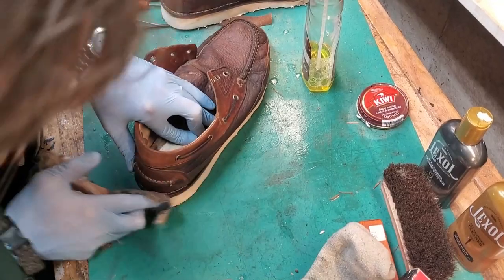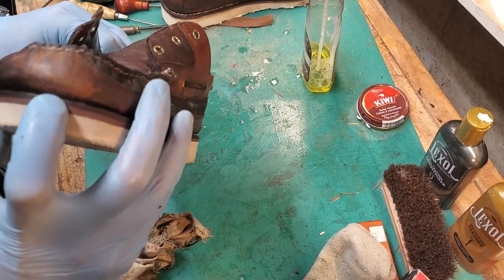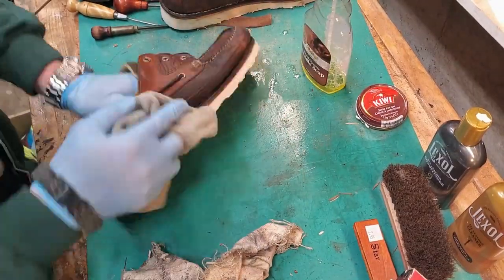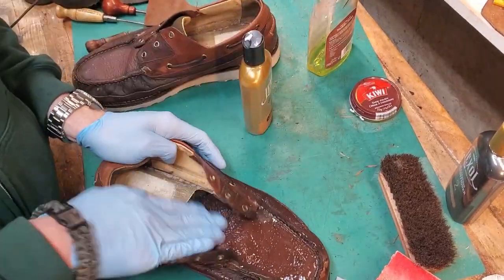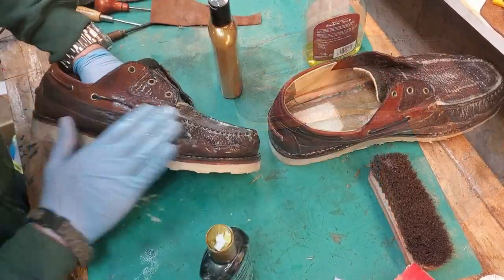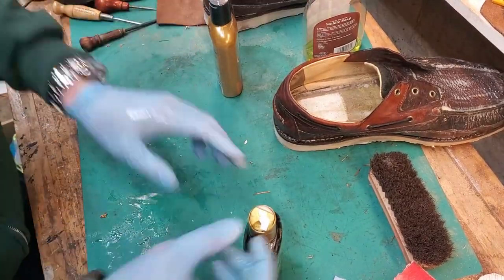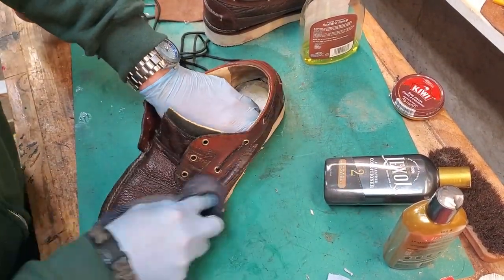I'm using saddle soap here to burnish the edge of the welt and midsole. It's not a super high-shine finish, but these are for kicking around on the weekends and working in the workshop, so I wasn't going for something super dressy. I was using a piece of canvas tote bag to do the burnishing. Here I'm using my Lexol two-part cleaning and conditioning system — you put on the cleaner, let it sit a little bit, clean it off, and then put on the conditioner. It makes a huge difference to the leather. It's something everybody should be doing at least once a year, probably more often if your shoes or boots get wet or dirty.